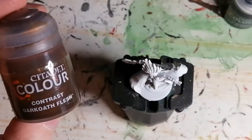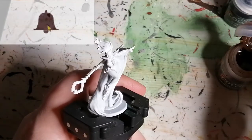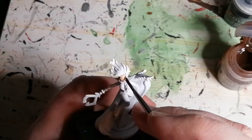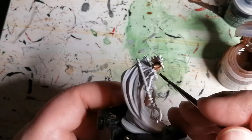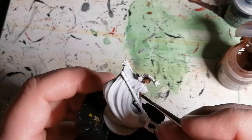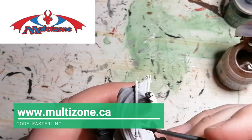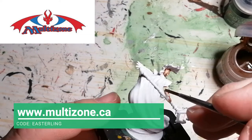I started off by priming this miniature in Army Painter's White Primer, and then moved on to Dark Oat Flesh from the Citadel Contrast Colors, and this of course is for her skin. Like I said in the intro, I find that this one was probably based off of Storm from the X-Men series. Also, if you want to save some money on your next online purchase at multizone.ca, use promo code Easterling and you'll save 10% off.